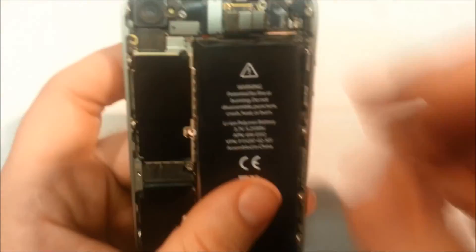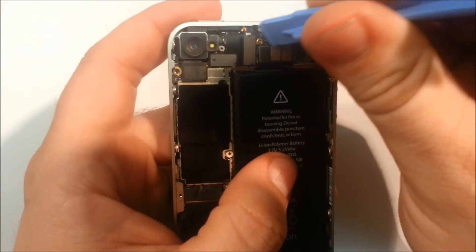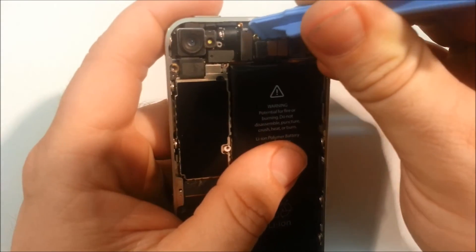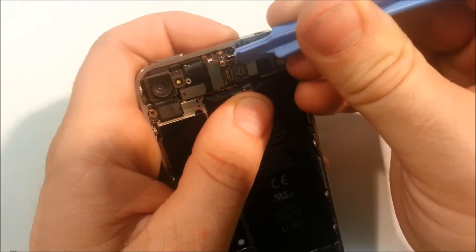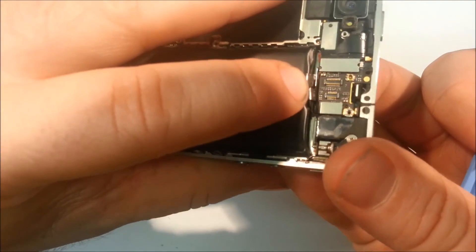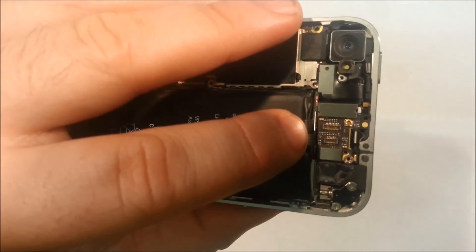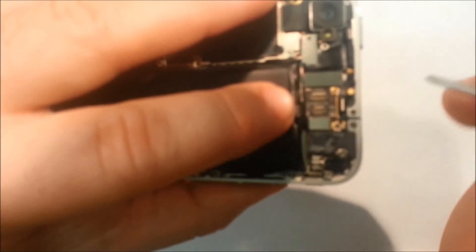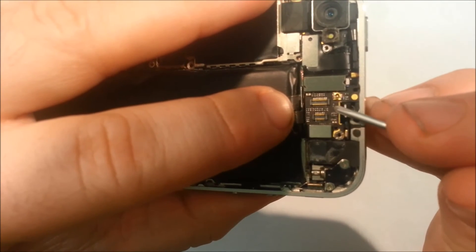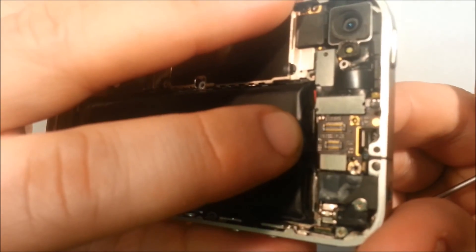However, here's one I prepared earlier - joking. This is actually a customer's phone where we did see this issue, and it's certainly not the first - we've seen a stack of them now. Let me get these connectors off. So again, we've removed the two connectors. If you have a look now, it's a little bit hard to see, but we've got two pads here and two pads here - they are just the pads. The SMD component has been completely removed from the motherboard.